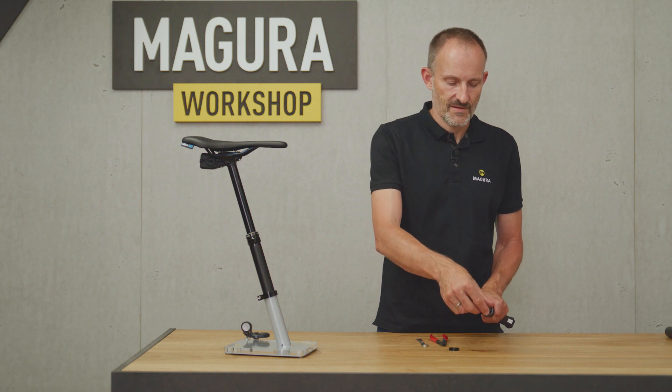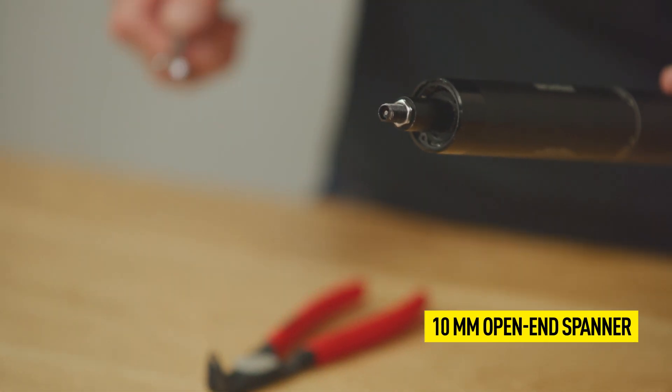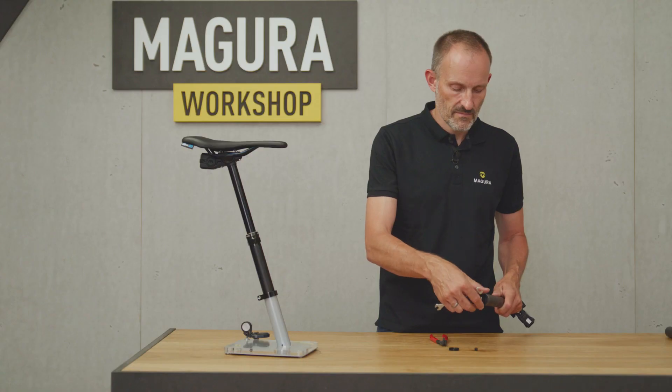To replace the inner tube base, first extend the seat post. Then loosen the valve cap and remove the nut with a 10 mm open-end spanner. You don't have to release the air pressure of the seat post.